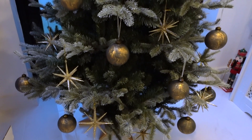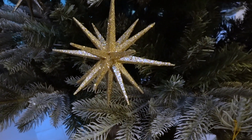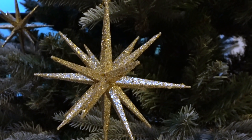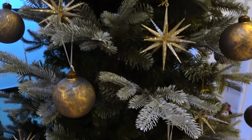We have now added on the stars. You can see them. They look very, very festive. Still a little bit further to go.